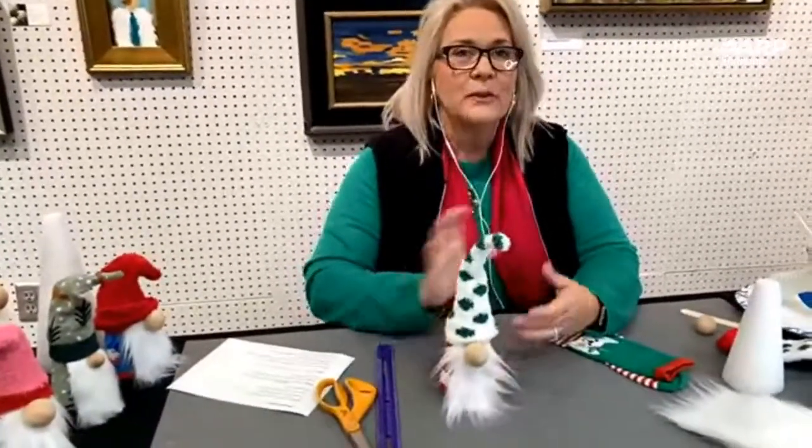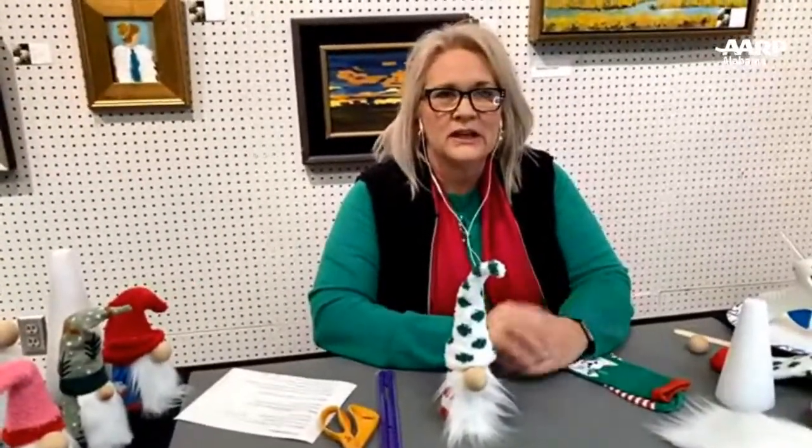Gnomes apparently have a Scandinavian origin. Back in the 18th century they probably popped on the scene in Germany, Sweden, and Switzerland. Supposedly they were in people's homes and they brought Christmas cheer. There are lots of stories out there, but we want to go with the sweet, fun, cute ones. They are really being used in a lot of Christmas décor right now.